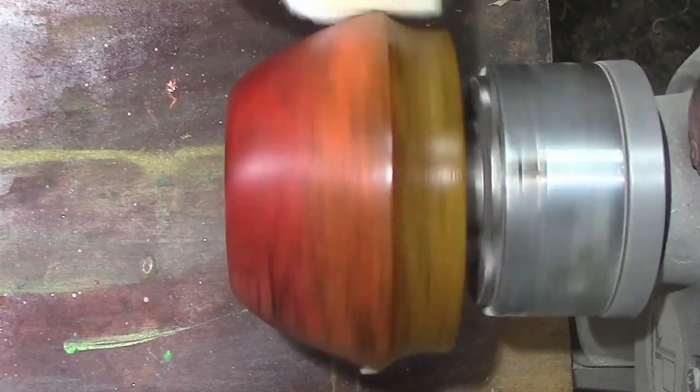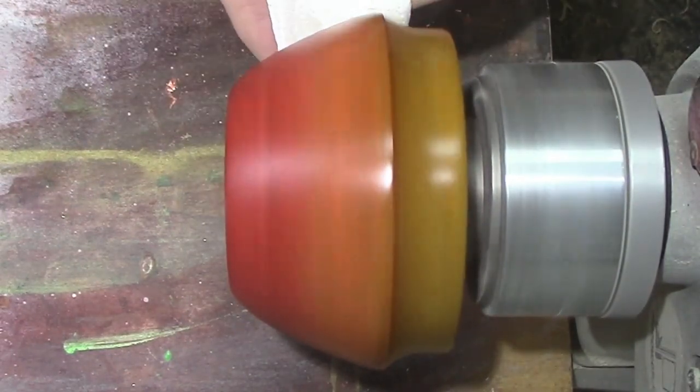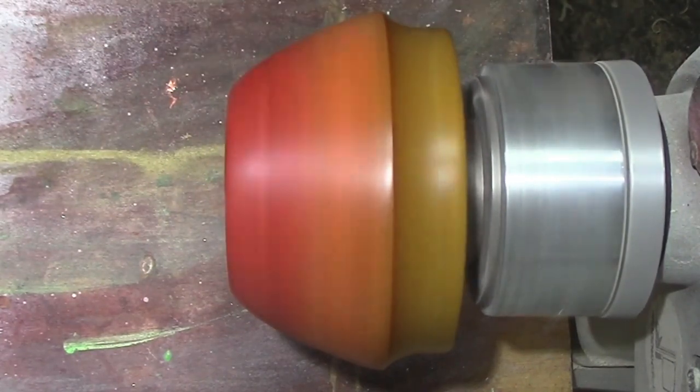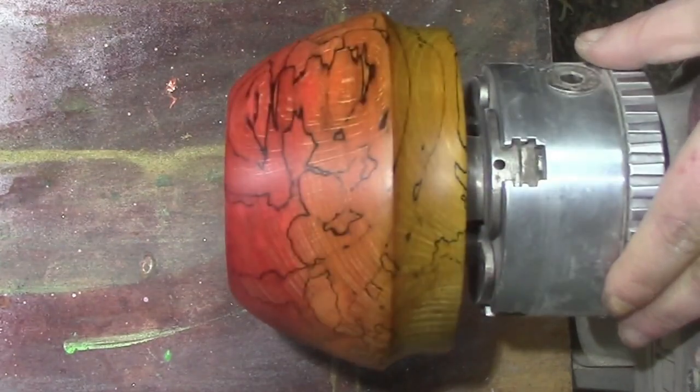Rub it all over, give it some nice even coverage. Buff it in nicely — turn the lathe up to about a thousand to twelve hundred and you buff it in. There you go.